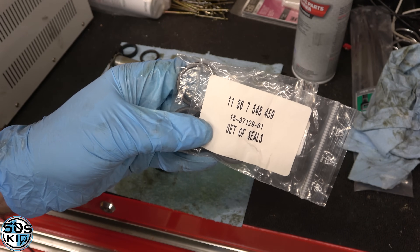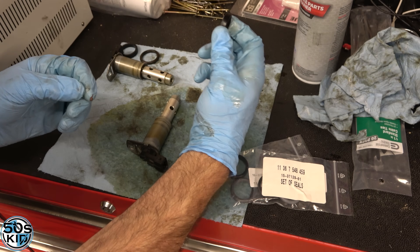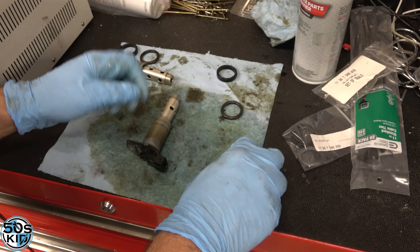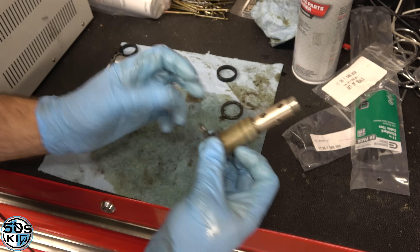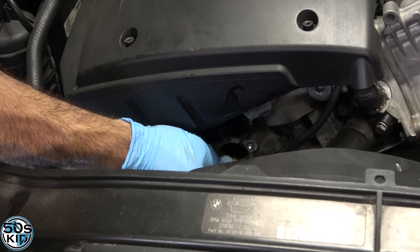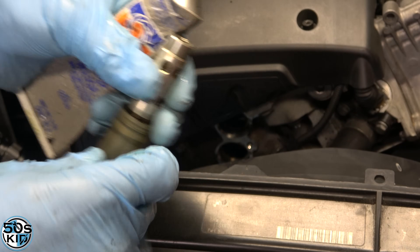That is the part number for the seals in case you're wondering. Do I think you need to replace them? Probably not — in this case these seals look pretty good. The O-ring is a little bit flattened out, and this flat seal is a little hard, but it's supposed to be hard. You can probably get away with not replacing them, but they were not expensive. I always like to put a little silicone paste — dielectric tune-up grease — on an O-ring. It helps it slide in super easy without any complaint.